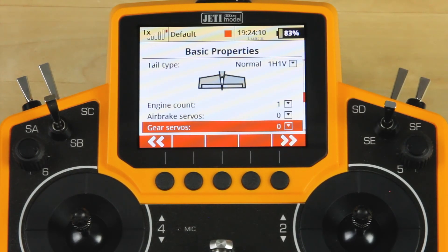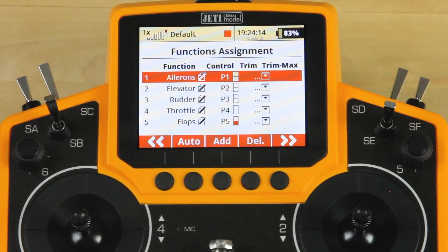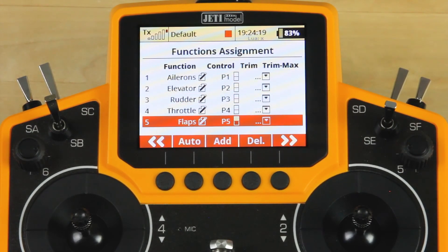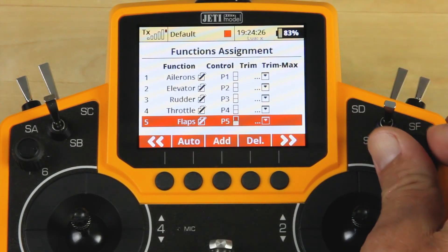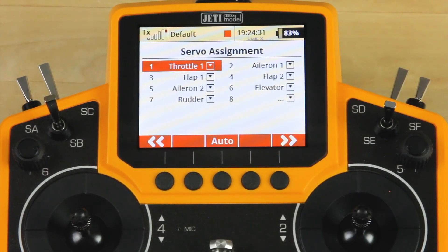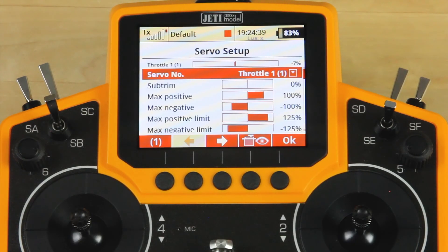Two flaps, two ailerons, normal tail. We won't need anything down below, so we'll go to the next section. These are all of the basic controls that show up in the presets exactly how we want them. We're going to go ahead and set our flap control to our P5 switch, and that is done as well. Moving on, all of our servo selection looks correct. We can go ahead and move through. Create and activate model — we're going to tell it yes, and we're going to go into our servo setup menu.